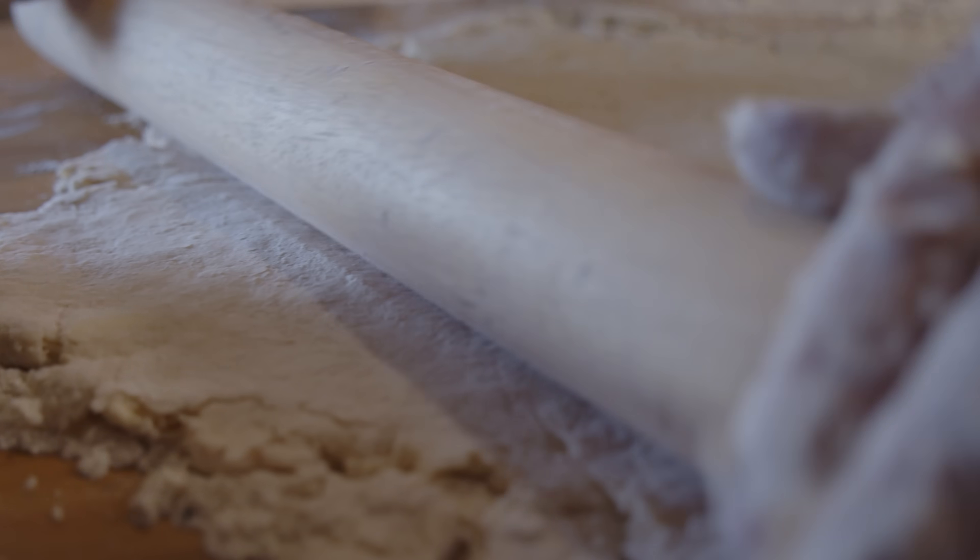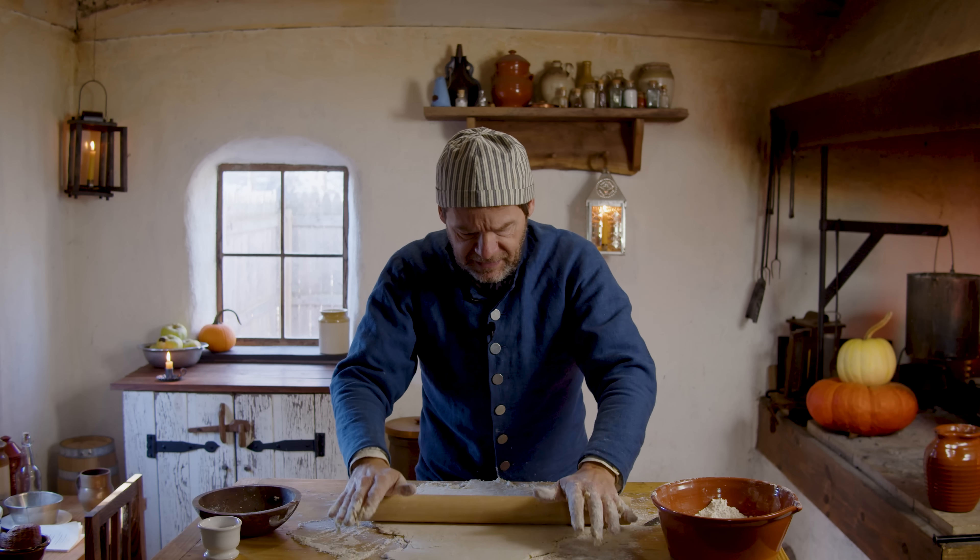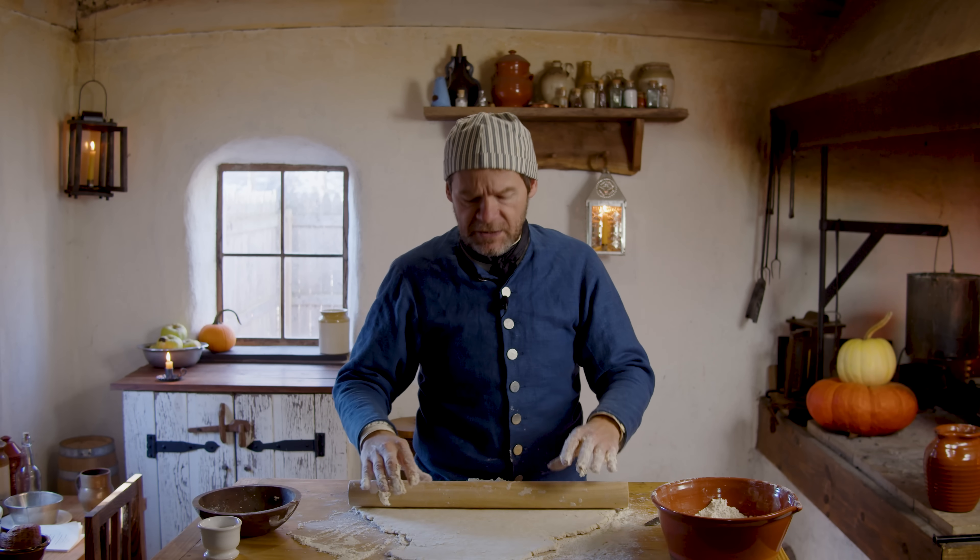We're going to roll this out — not too thin; I kind of want it to be thick in there. But there's plenty here for the dish that we're going to be using.